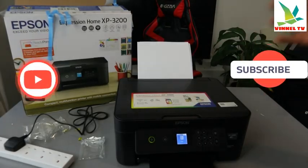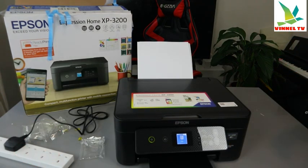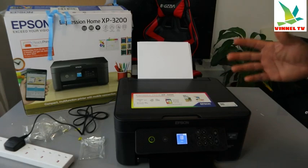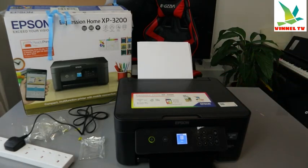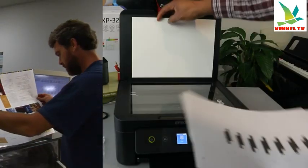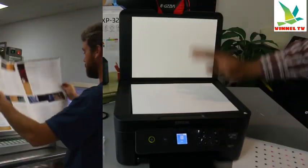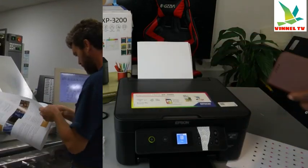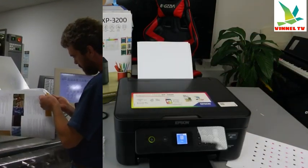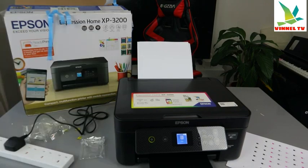This is the Epson Expression Home XP-3200 series. I want to show you how to scan a document with this printer. To scan a document, open up the scanner, place the document you want to scan on top, and close it. Then go to your mobile device — this printer is connected to the Epson Smart Panel app.